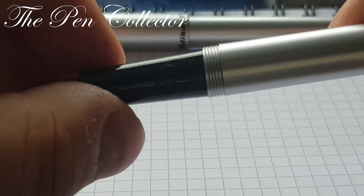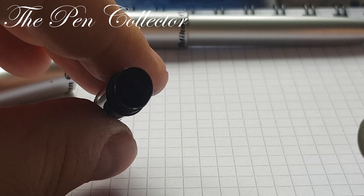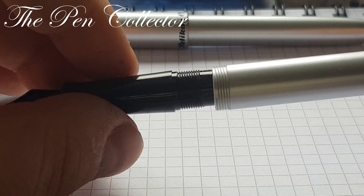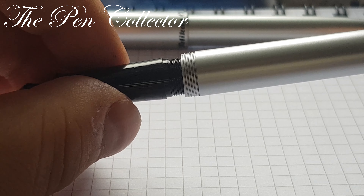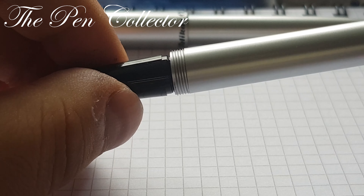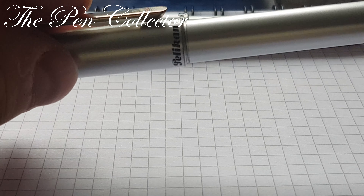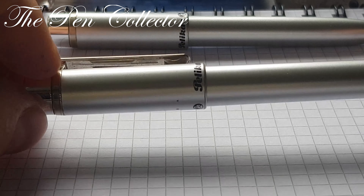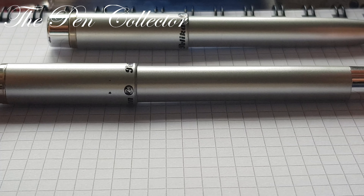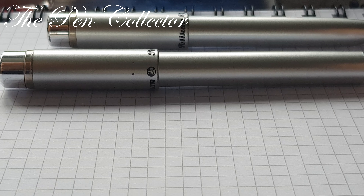When we unscrew the barrel, we can see that we have a cartridge or an ink converter filling system. So it is quite a practical fountain pen. As you may know, the Pelican ink cartridges and ink converters are international size, so you can use an international size cartridge with this fountain pen.